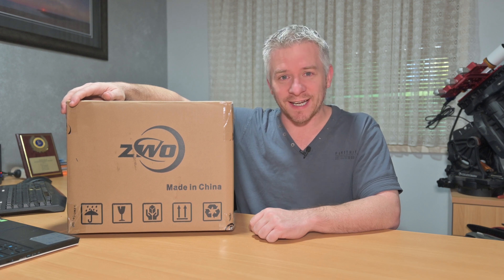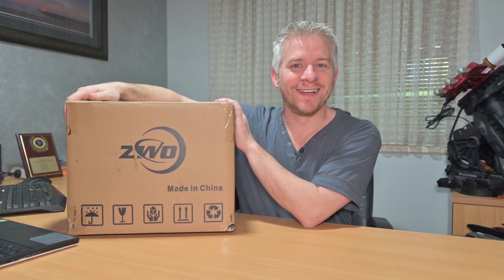Just so you guys know, I do buy all my products. Everything I use I buy. Nothing here has been sent out to me for free - it's all my hard-earned money. And as we know, astrophotography dives deep into your wallet. Anyway, enough talk - let me show you what I've got.